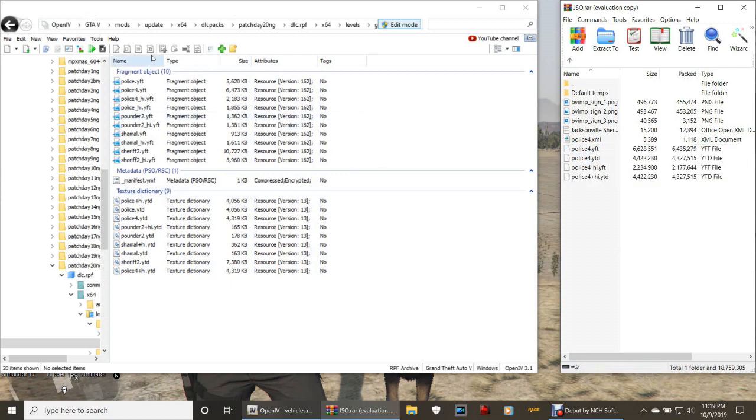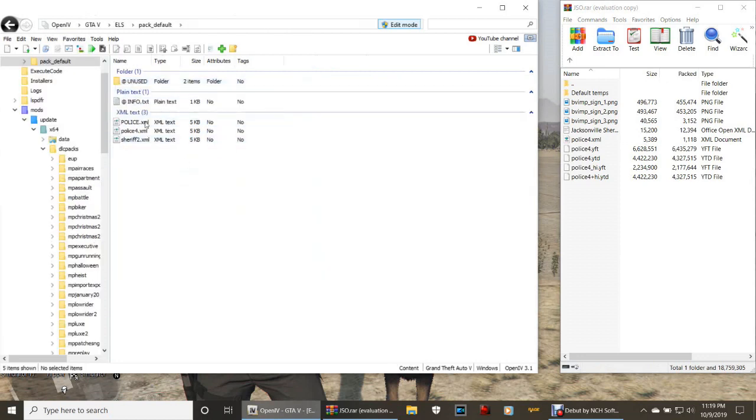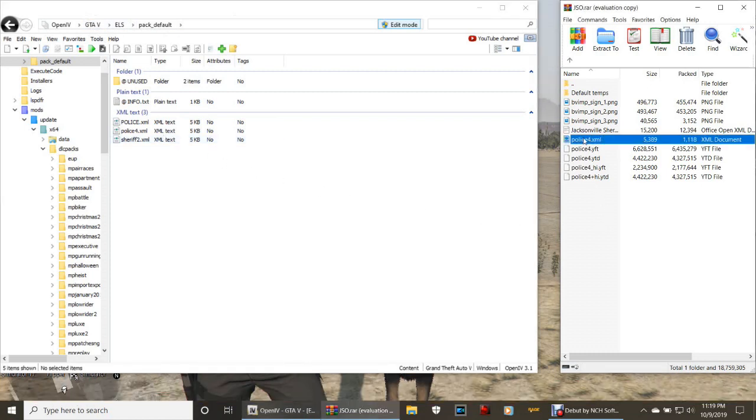There's your police4. Now click your favorites, click pack_default in GTA5 - takes you right back. If you didn't do your favorites, it's GTA5 ELS pack default. I would suggest you save it because we're going to do this quite a bit. Go ahead and grab your police4.XML, bring it over and drop it in. Even if you already have one, do it again just to make sure.